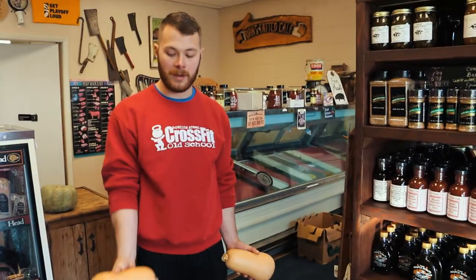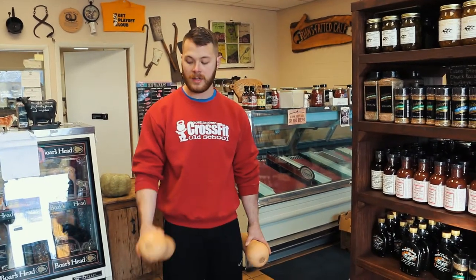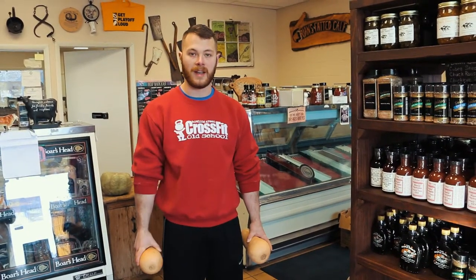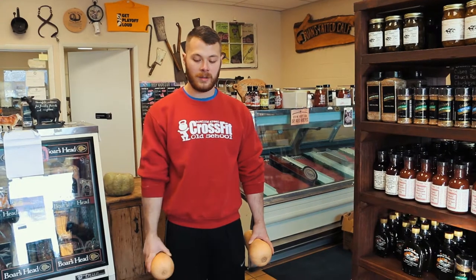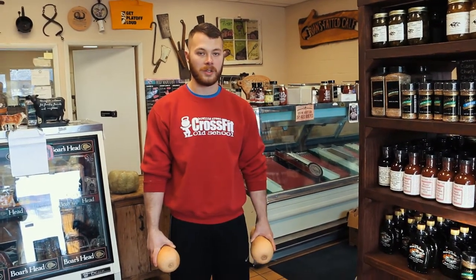Come up, bring it back down. It could be anything in your house — you can just grab a weighted item, just go on back and forth, you can rotate if you want, come back down. Go on each arm, multiple reps; you can do as many reps as you want to with this.